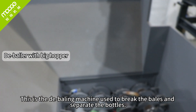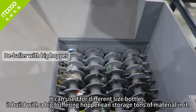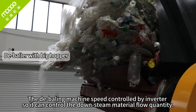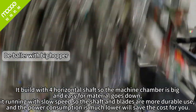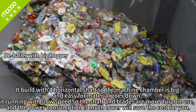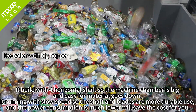This is the debaling machine used to break the bales into separate bottles. We can use it for different sized bottles. It's built with a big buffering hopper that can store tons of material. The debaling machine is controlled by inverter so we can control the downstream material flow quantity. We build this with a horizontal shell so the machine chamber is big and easy for material to pass through. It runs at slow speed so the shafts and blades are more durable, and power consumption is much lower, saving costs.